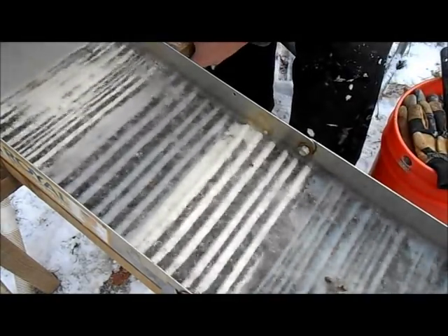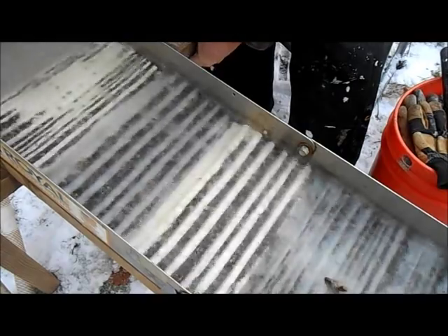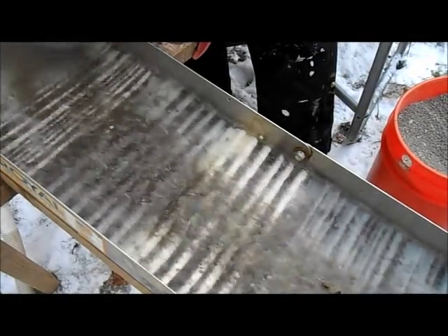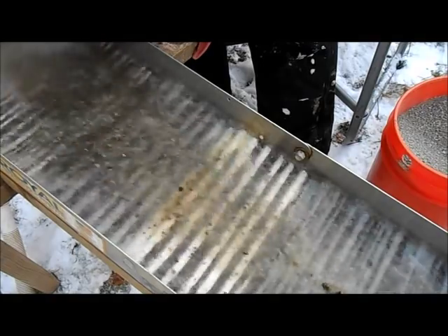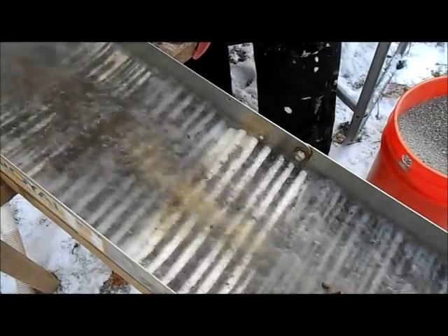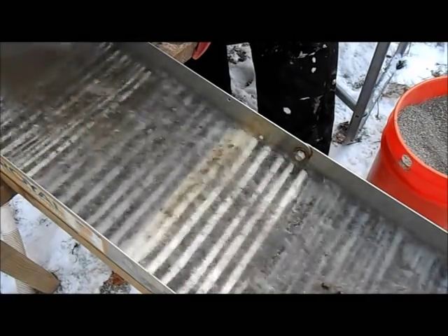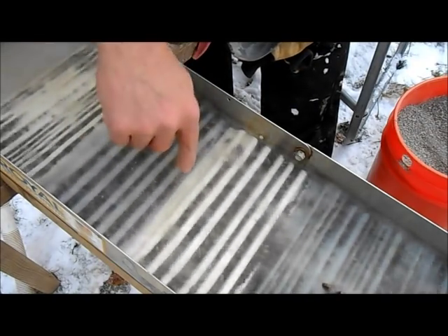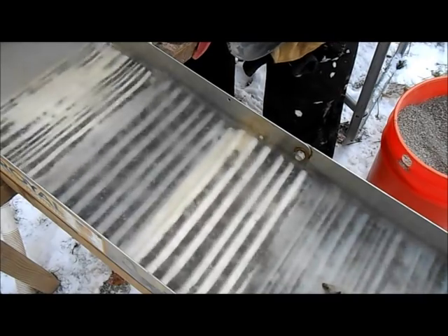Here it is. This stuff looks pretty close to a quarter-inch stream depth, and that's what I usually run down to anyway. I can see the black sand and stuff going over the top here. It's all staying active — it's not just packing in there. That's a good sign.